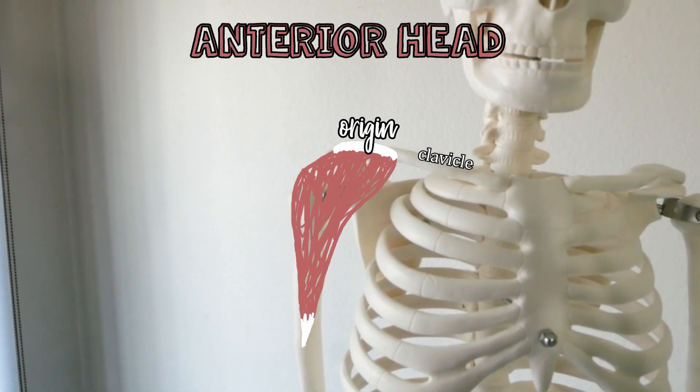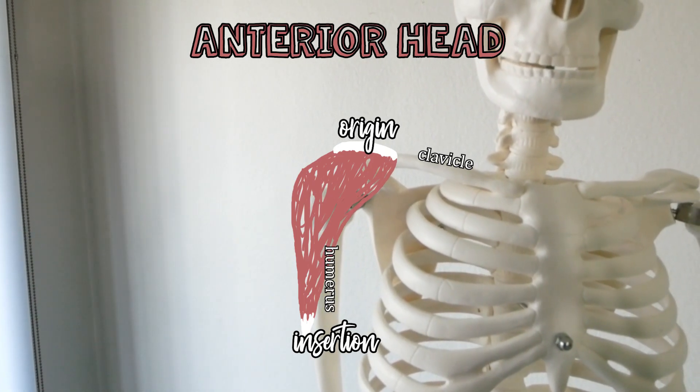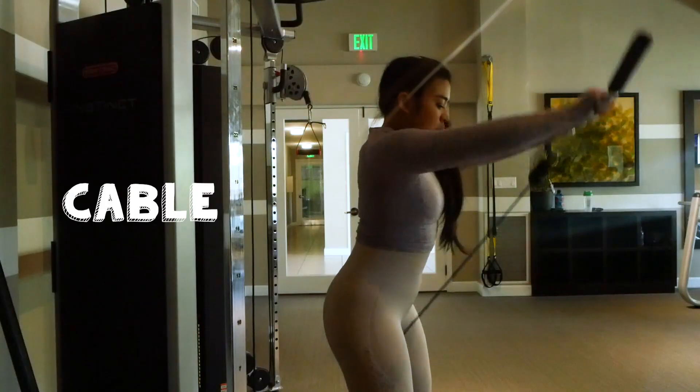For the anterior head of the deltoid muscle, the origin is on the end of the clavicle, and it inserts into the deltoid tuberosity of the humerus, which is about the midpoint of our upper arm. The main function of the anterior head is flexion of the shoulder, or raising our arms upward. The anterior head is also heavily associated with our chest muscle, specifically the pectoralis major, since the origin of the pectoralis major is also on the clavicle.